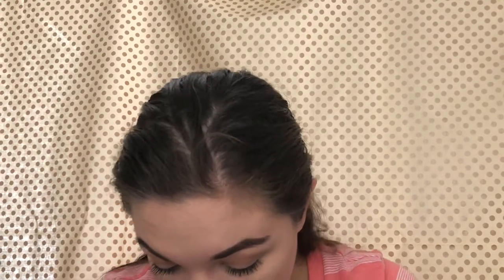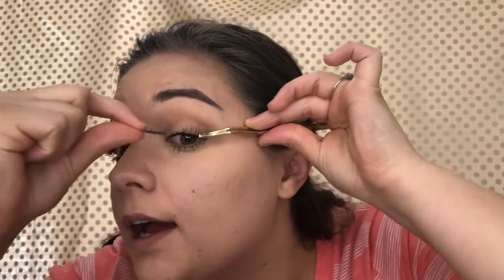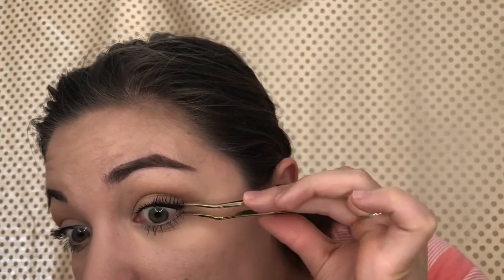I'm gonna try using my Tarte lash tool to see if it helps — like hold the top in place and then magnetize the bottom one. I'm gonna hold it as close as I can to the lash line and then try to magnetize it. Okay, I feel like this is a hot mess. It even worked worse with the tool. I'm starting to get really irritated with these.